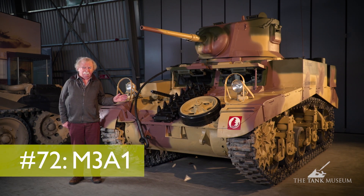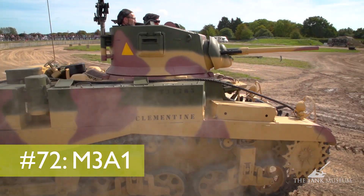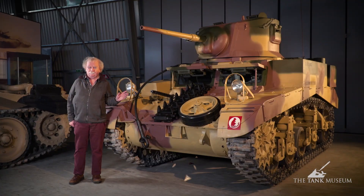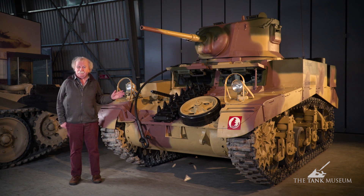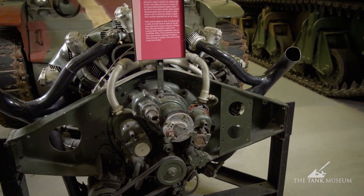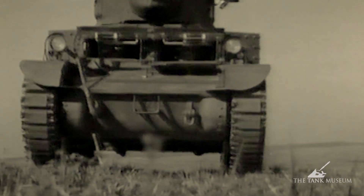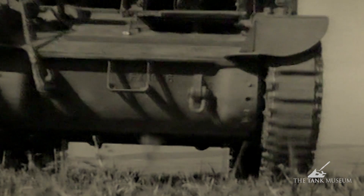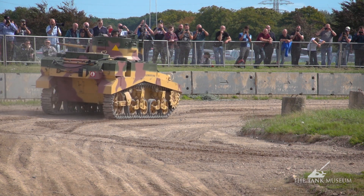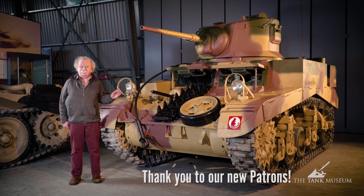This is an M3A1. To be quite honest, there's very little visual difference from the other Stuarts. But there are differences, mostly inside, and that's what I want to talk about. Basically the tank is the same as an M3 — powered by the same seven-cylinder continental air-cooled engine in the back, driving down to the front through a transmission under the nose. It has the same suspension with two vertical volute bogies, the large trailing idler at the back, and the drive sprocket at the front.